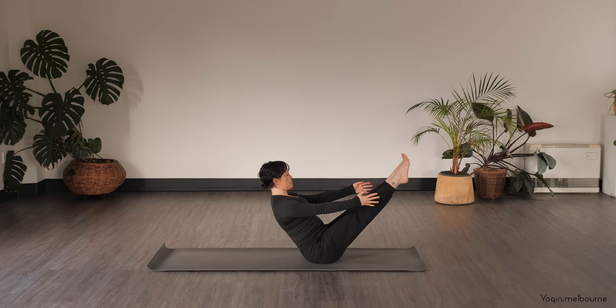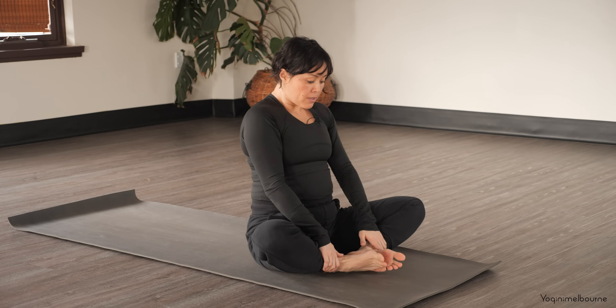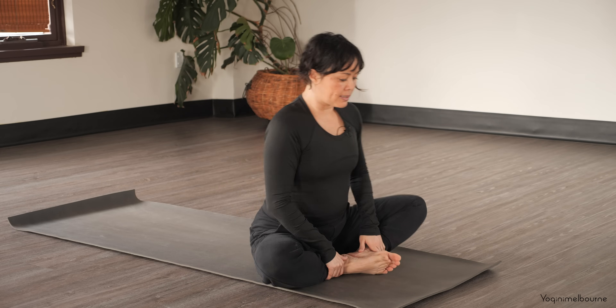For three... for two... for one. Nice work! Bring the feet down, bring the soles of the feet together, coming into your Baddha Konasana.